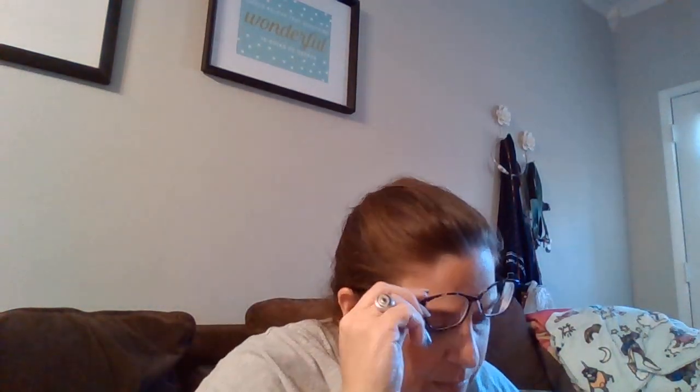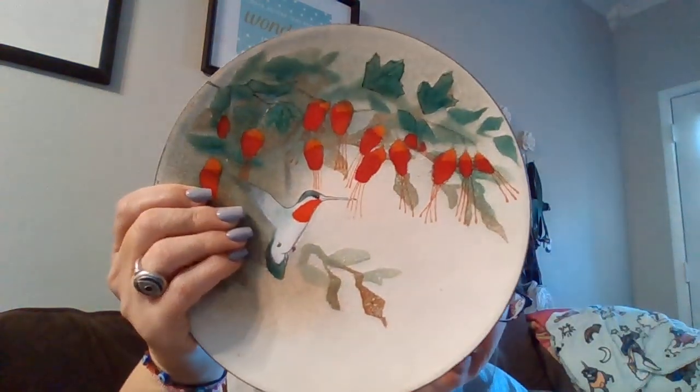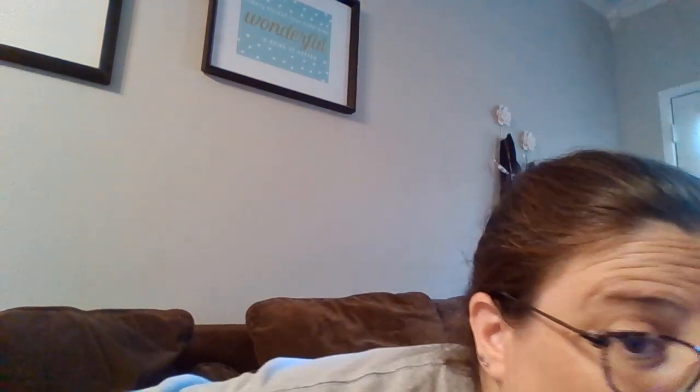This was only six dollars — I love enamel on copper — and it's from Brum Showroom. And this one was seven bucks. I have really good luck selling these especially when they have birds on them, so I'm really excited. I don't mind holding on to them until they sell because I just love that stuff.